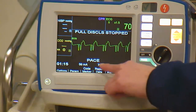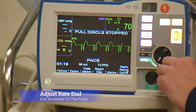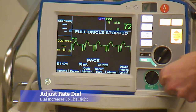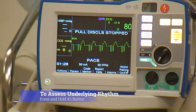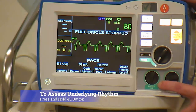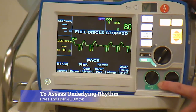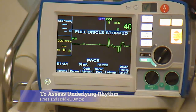If the provider would like a different rate than 70, then you'll turn your dial to the right rate until you increase it. Once the patient is paced, if you would like to assess the underlying rhythm, hit this 4 to 1 button and it will only deliver a pacer spike every 4th beat.